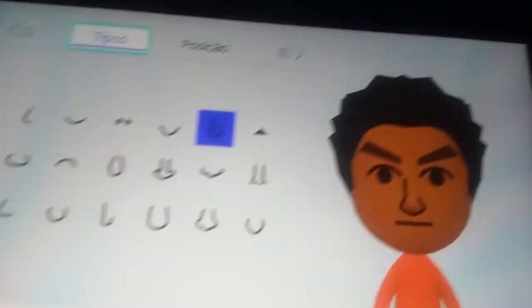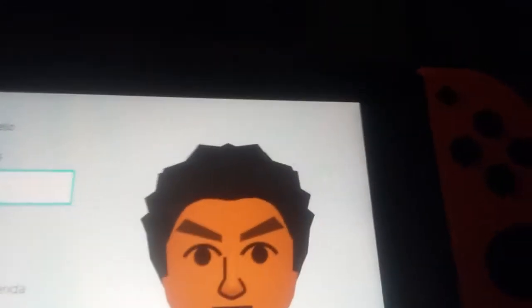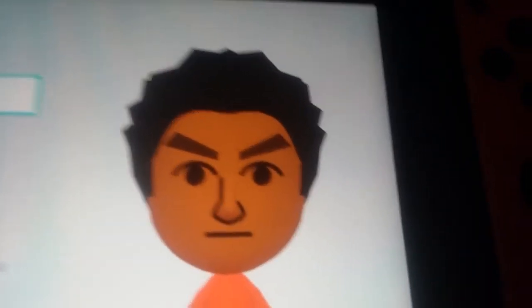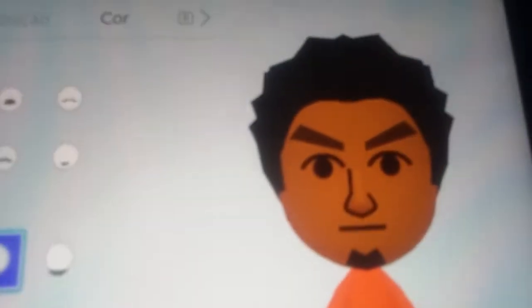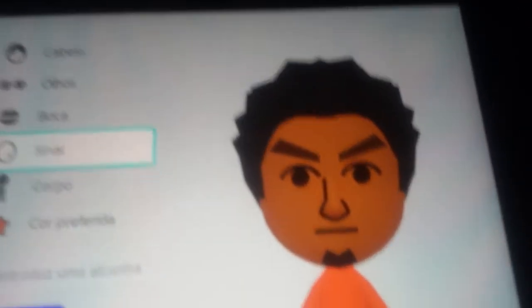It doesn't need any position. The mouth — the mouth is this one here. For the hair, you don't have a mustache so we could get this beard here. You don't have a mole so I'm not gonna give him a mole.